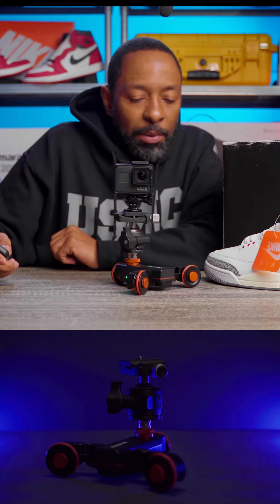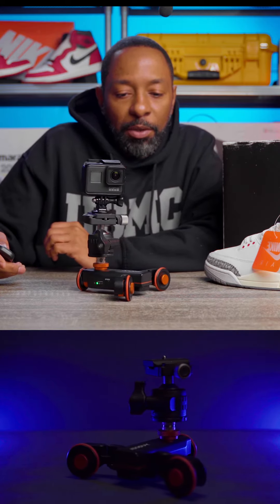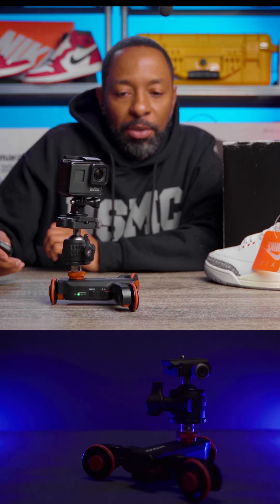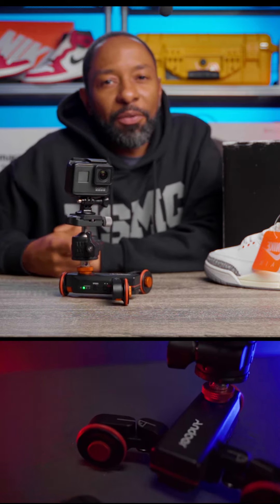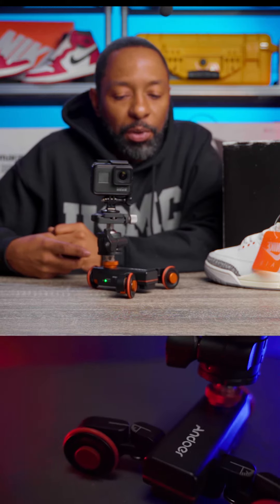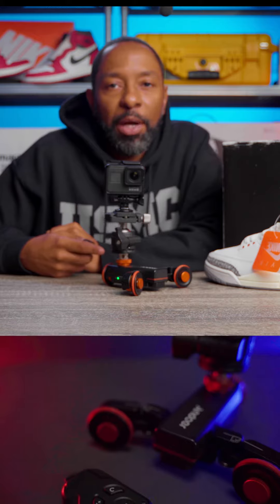It's got three speeds on it, so you can make it go slower, a little bit faster, a little bit faster, and you can change the direction on it and come back. It just gives you so many different ideas and creativity aspects for what you can do with this thing and how you can impress your customers and get better content.